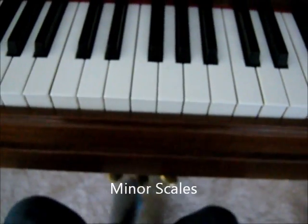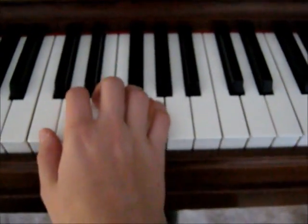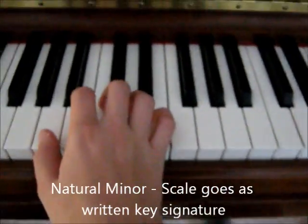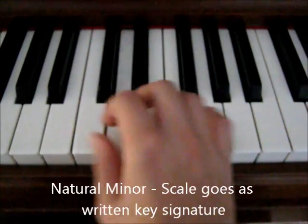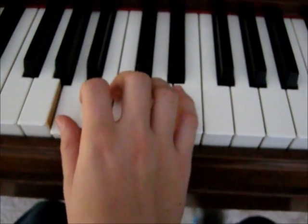Minor scales are slightly more complicated because there are like three of them. There's natural minor — I'm going to use A because it's easier. That's natural minor.